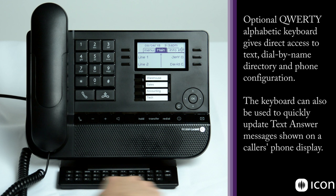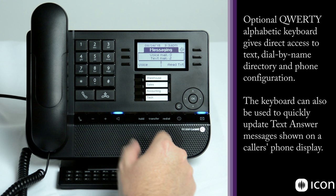The QWERTY keyboard is unique to the Alcatel phones and provides two different features. The first is the ability to text message between desktop phones. You can also text message to optional smartphone applications and web browser applications — speak to your local installing distributor about those opportunities. Text messages show up right in the messaging window and we can text between appliances.